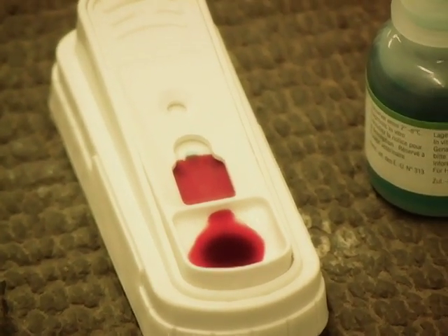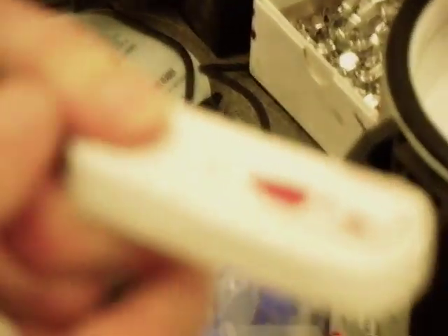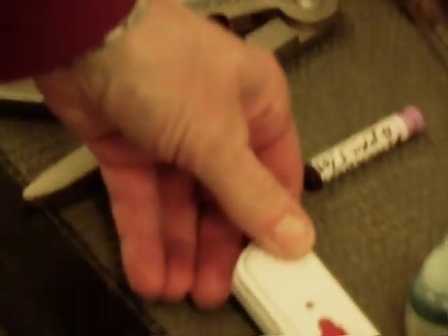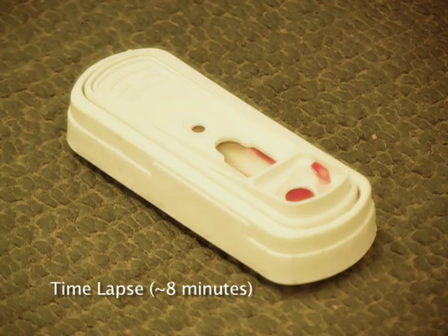Once it gets to the top well, you're going to snap it down — it's a SNAP 4D test. As the blood recedes back to the well, you will see whether it's negative or positive.